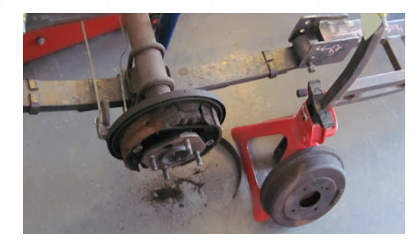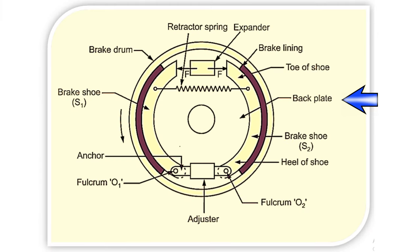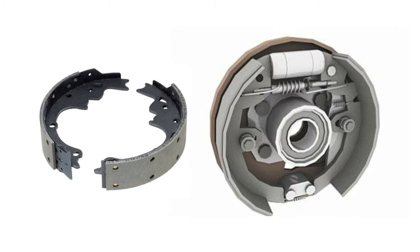On the axle casing is mounted a back plate. In case of a front axle, the brake plate is bolted to the steering knuckle. The back plate is made up of pressed steel and it is used to increase rigidity and provide support for the expander, anchor, and brake shoe. It also protects the drum and shoe assembly from dust and mud, and absorbs the torque reaction of the shoe — which is why it is sometimes called a torque plate.